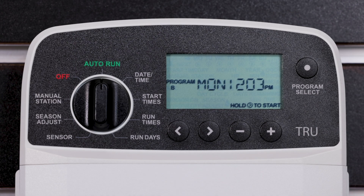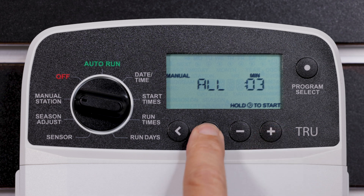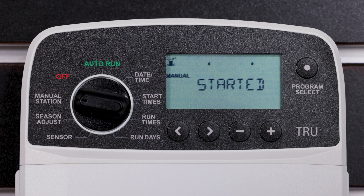To manually start watering all stations immediately, turn the dial to Manual Station. Press the minus or plus button to set a runtime. Press and hold the right arrow button or turn the dial to Auto to start the Manual Station test.